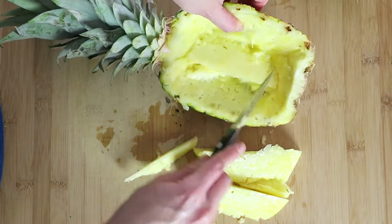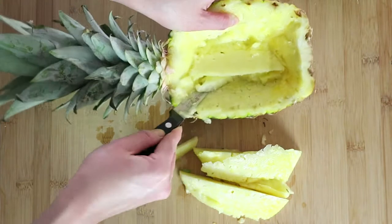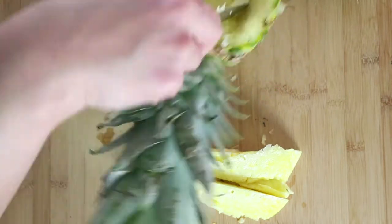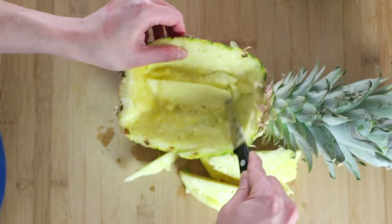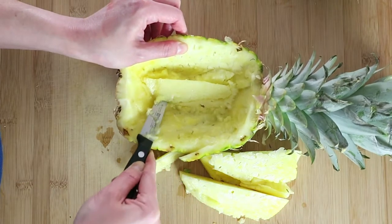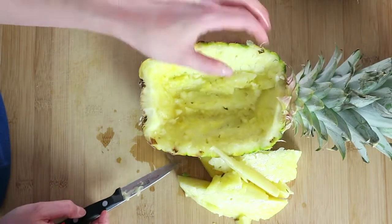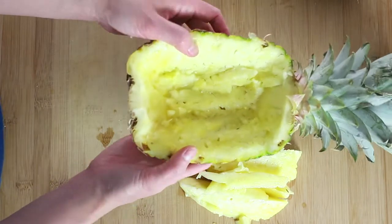Now look at that — it still has some meat inside. Take it out if you want, or you can just leave it as is. I think I'm going to try to make it more even. Now you have a pineapple boat — you have a perfect container.